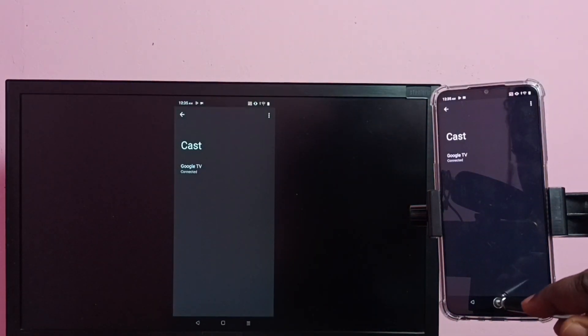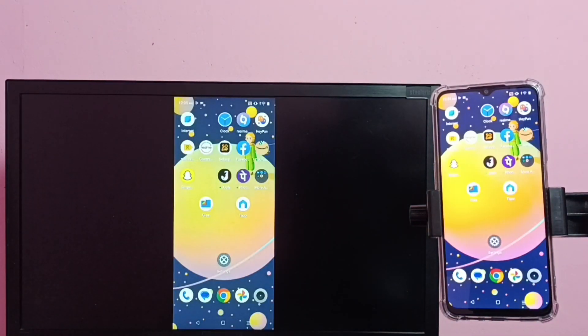Done! This way we can easily do screen mirroring. If you want to watch a video in full screen, enable screen rotation on the mobile phone and then rotate the phone. That way we can switch the display to full screen on the TV.